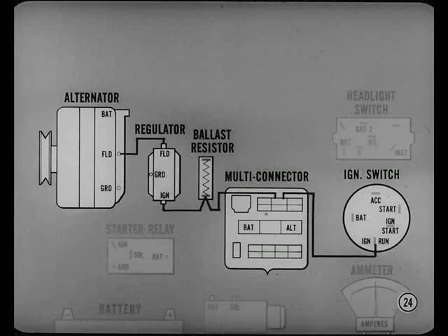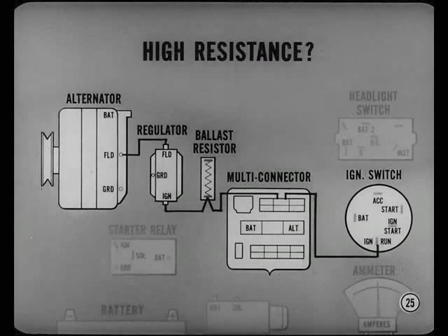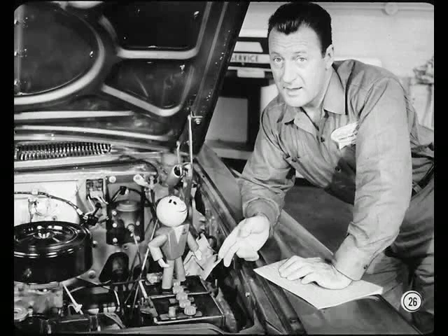I've seen a lot of alternators and regulators replaced because of high resistance in the alternator field circuit. Suppose Hal and I tell you how we check out charging system trouble. Good idea, Frank. The quick review should do us all a lot of good.